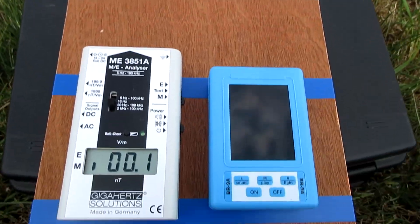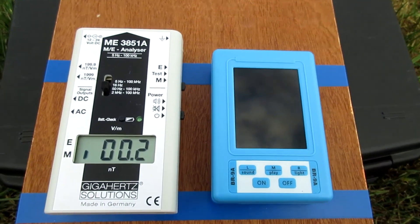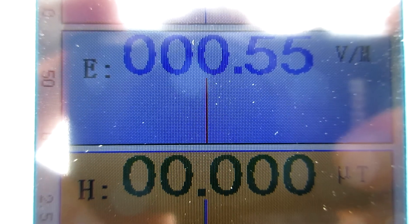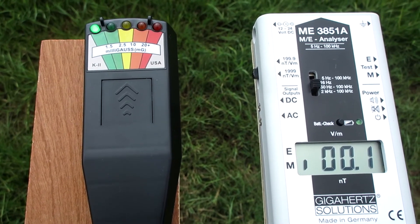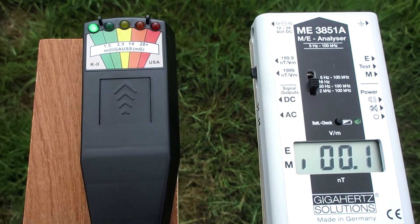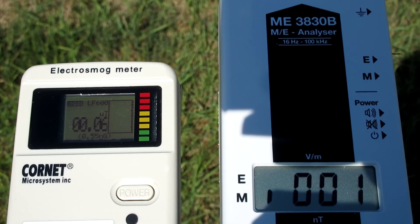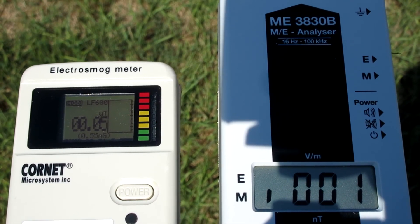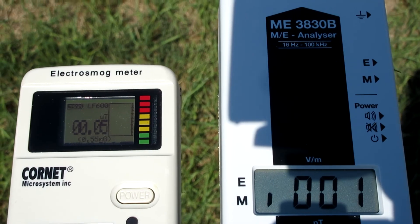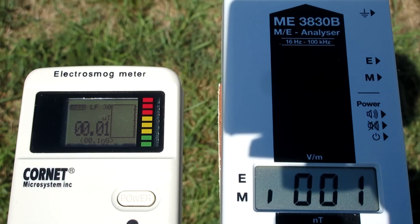The ME analyzer performs pretty well given its very high sensitivity — I think it picks up the camera here. The blue device is at zero micro tesla. This K2 will always show one green LED. In LF600 mode, the cornet's lowest point isn't very low, but its more sensitive LF30 mode compensates for this.